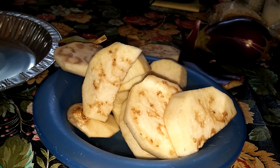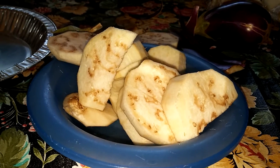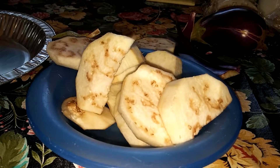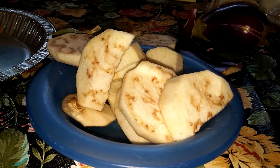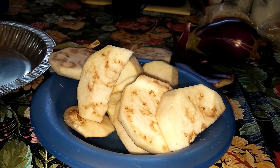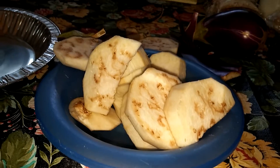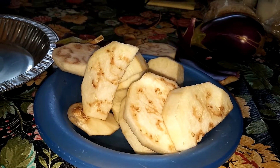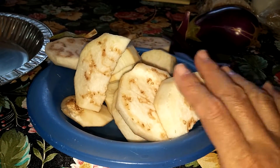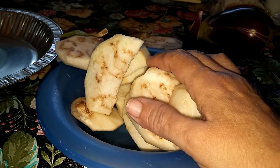Bacalaito — all you do is add the water, the all-purpose flour, some codfish in there. You beat it, and depending on the consistency you want, you add a little coloring and whatever you want — like basil, all these ingredients that you like. You just mix it and fry it and you got bacalaito. So I'm planning to use the codfish water — I'm going to leave a little bit of codfish and make bacalaito on the side.